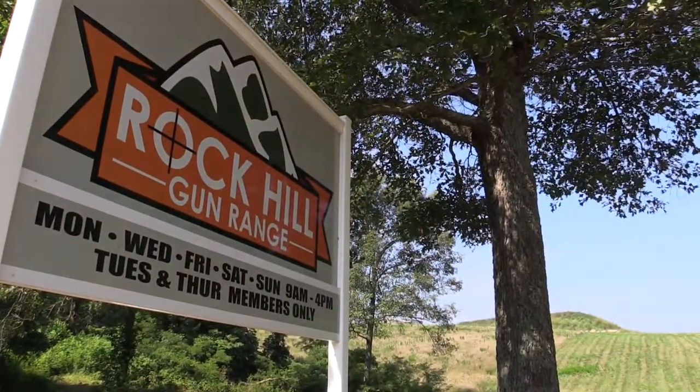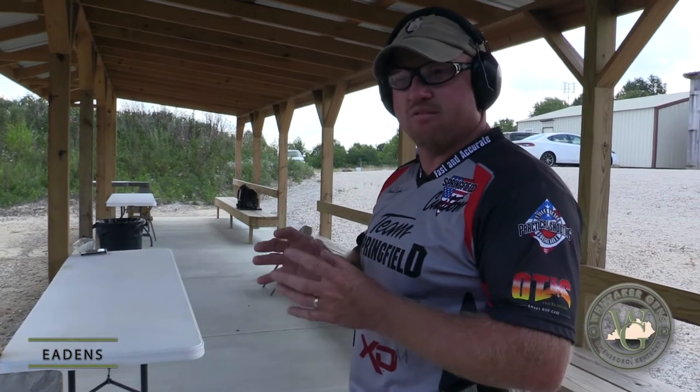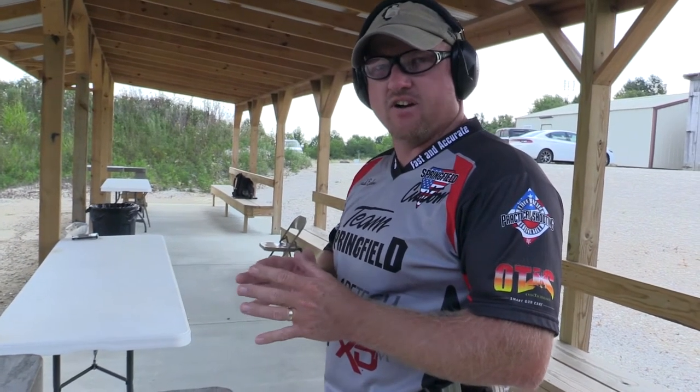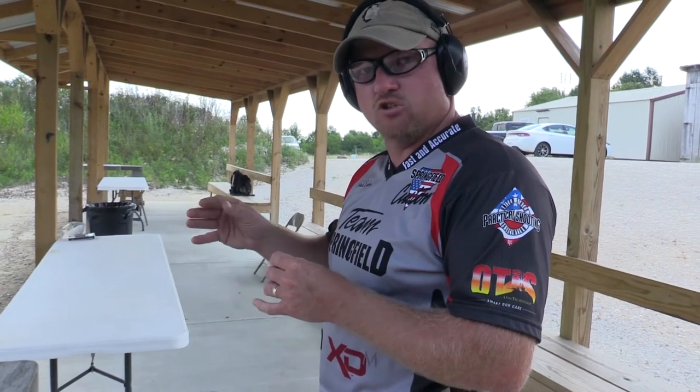As a competitive shooter and firearms instructor, one of the most common questions I get asked is what brand of firearm do I recommend? And I always have the same answer for everyone: you need to find the firearm that fits you the best. Don't necessarily pay attention to what the trends are, or to what your buddy shoots, or to something you've seen on TV.